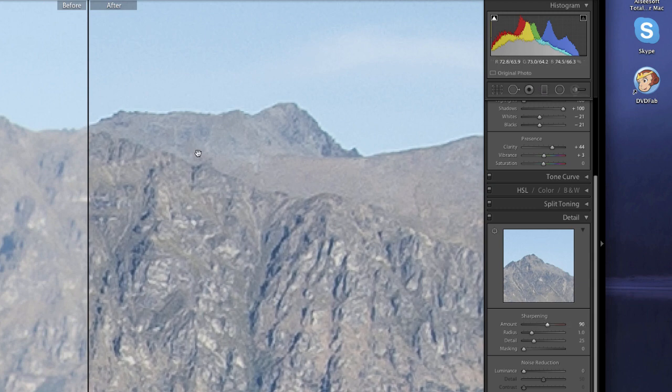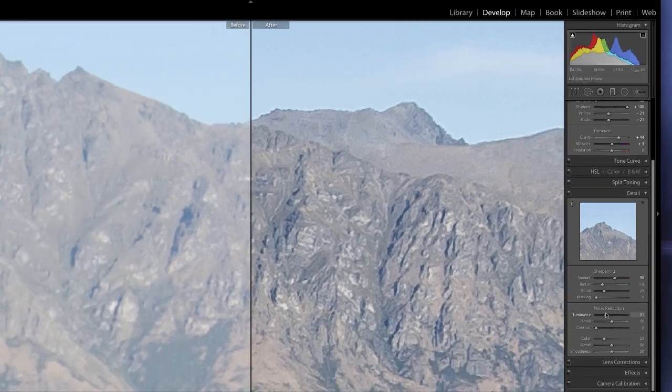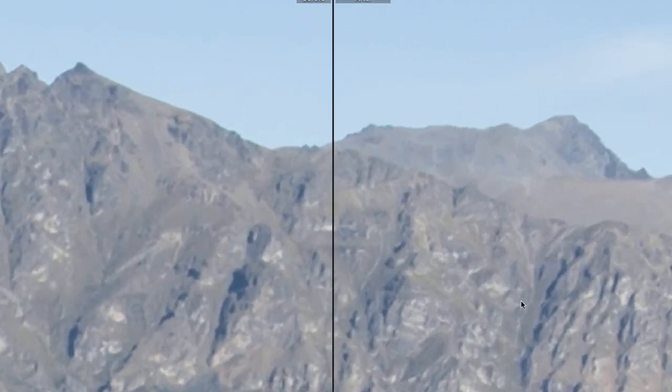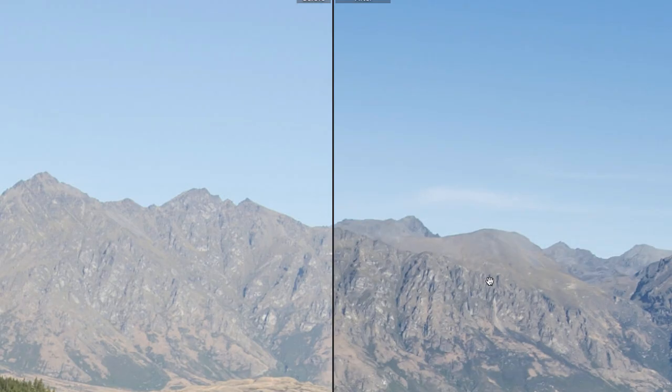As soon as I slide the sharpening up I'm getting noise in the sky, so I can use a bit of noise reduction. There's other software that does noise reduction better than Lightroom, but for the purpose of this exercise I'm going to do everything in Lightroom. You can see that I've done the sharpening with a little bit of noise reduction, and it looks much better on the right than the left. That's Detail — let's pack that away.